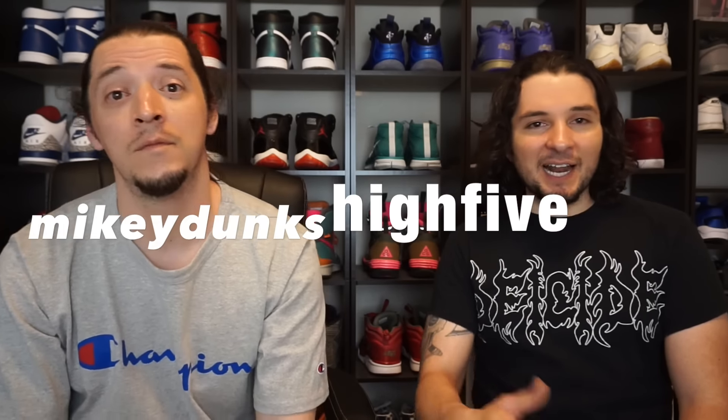What is good, sneakerheads? Welcome back to Crosstown Kicks. If this is your first time, go ahead and hit that subscribe button. My name is Mikey Dunks, and I'm High Five. Today we're bringing you guys a review of the Motorsport 4. I know that tons of people are waiting for this shoe — it's fire, so dope. Been waiting forever to take a look at these shoes. Today is the day. We finally got our hands on a pair, so let's get right into this review.